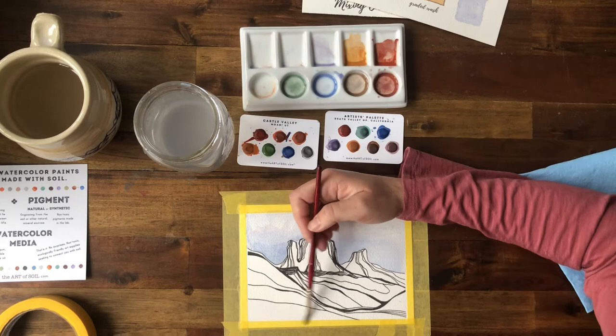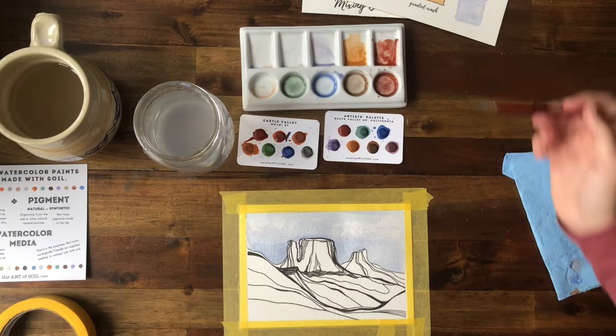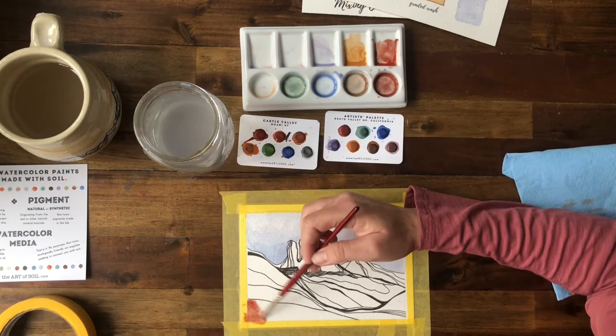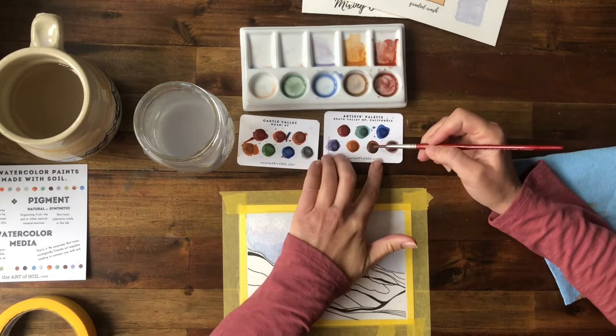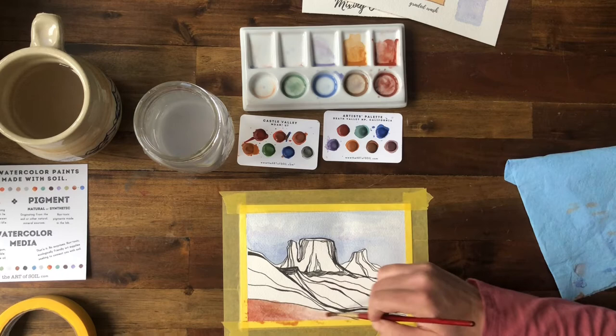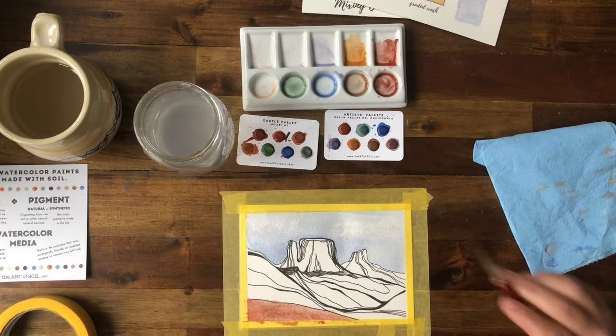With landscapes, you typically want the foreground colors to be brighter than your background colors. The background is further away and therefore won't appear as intense as the colors in the foreground. So I'm going to apply some pretty intense colors here in the foreground — I might even grab color directly off the paint to ensure it's as intense as I want it to be. You can mix right on the paper if you're working wet on wet, which is kind of fun.